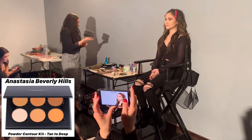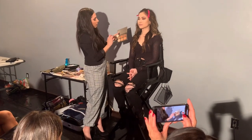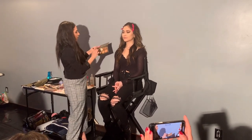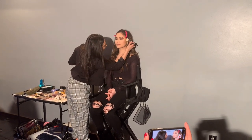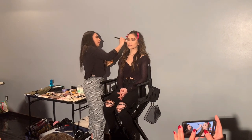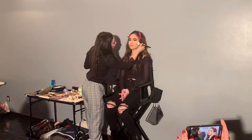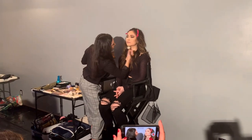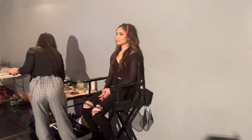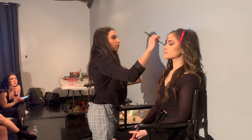Now going in with powder contour — I'm taking the Anastasia Beverly Hills contour palette, using a little of the lightest shade, dusting it off, and applying it to the cheeks with circular motions. Make sure you don't use the brush in a sweeping line because we don't want harsh lines — just circle, circle, circle. You can take a little of the lightest shade and do the nose as well if you like.